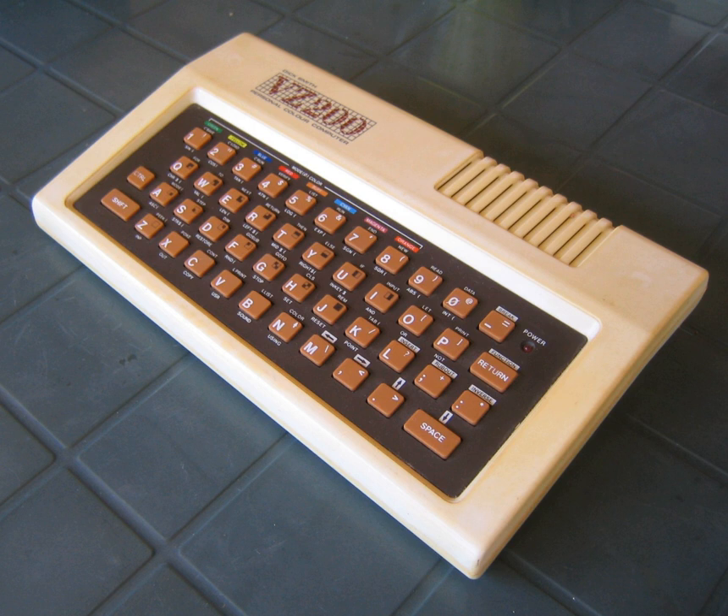The VZ200 was designed and built by Video Technology in Taiwan. It appears to be inspired by the Sinclair ZX81 as it has the same type of one-key commands but has some extra features, namely 6KB of RAM, redefinable characters (with the ZX81 you were stuck with those supplied), a bit-mapped mode allowing block-by-block animation, and a beeper speaker — the ZX81 was silent.